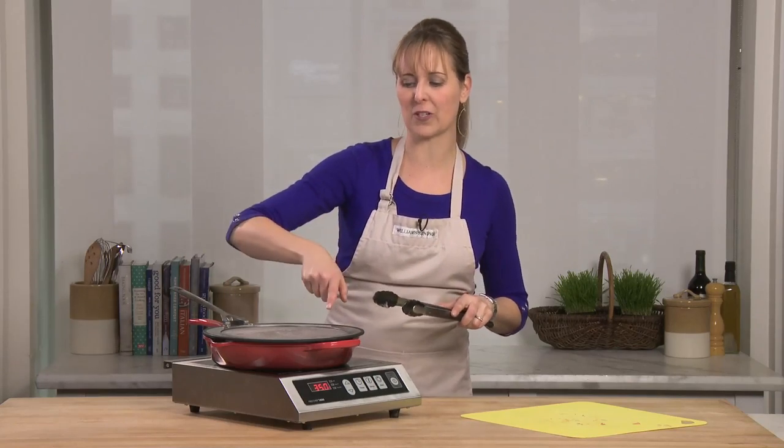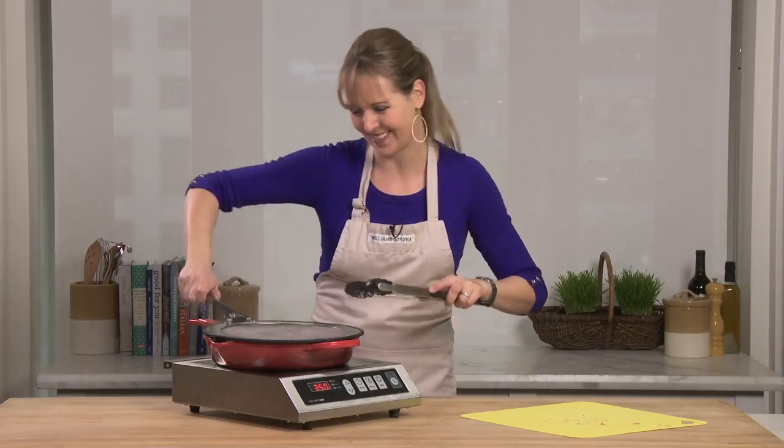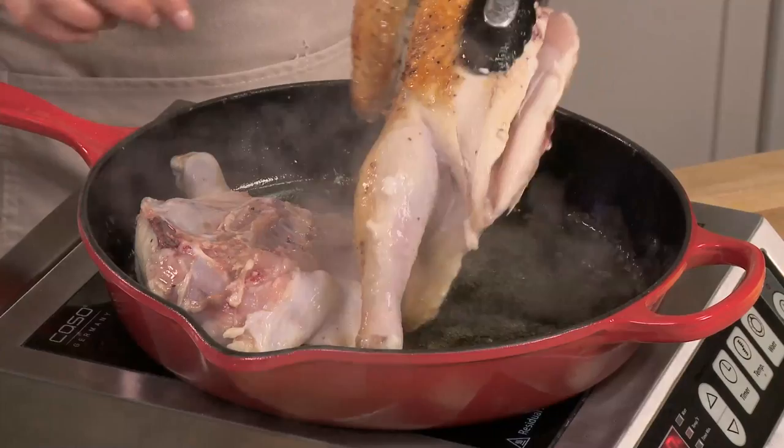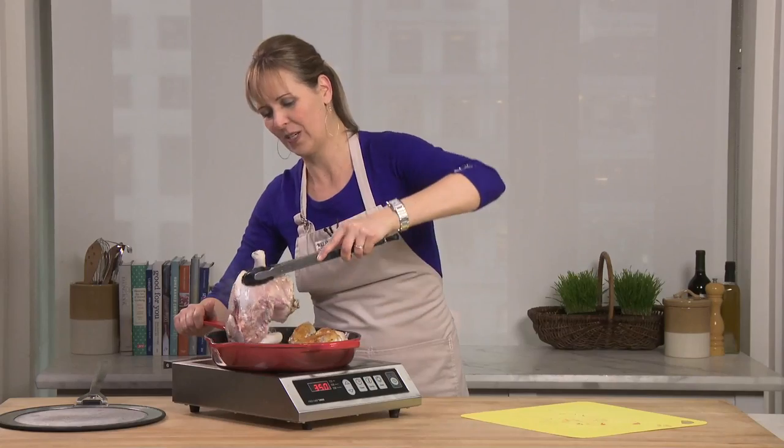I love the splatter guard because you can see all the oil that's coming up to the top and it's nowhere else to be found. Let's give it a quick flip. Wow, it's gorgeous just like I like it. Turn this piece too.